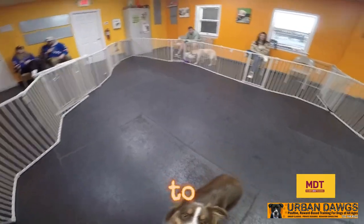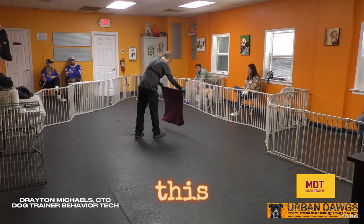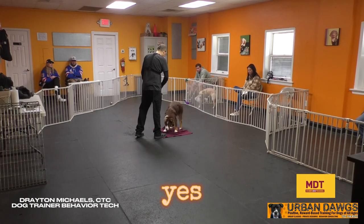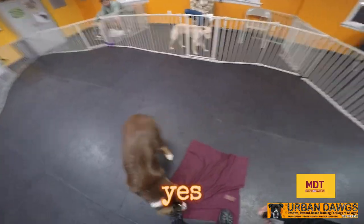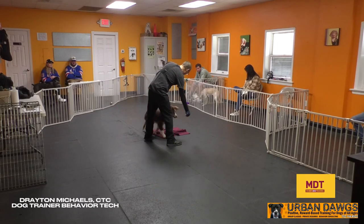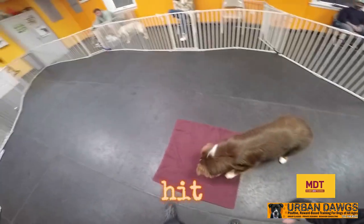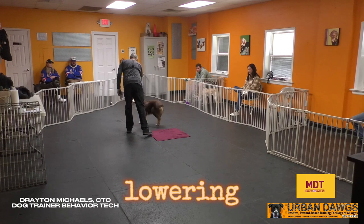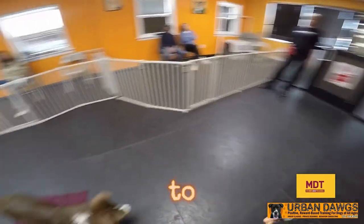The first step is to just present the dog the mat like this. As soon as their paws hit the mat, let them check it out. Then you want to lure them on and off for a couple days — as soon as their paws hit the mat, lure them back on. A couple days of that just to get that together.